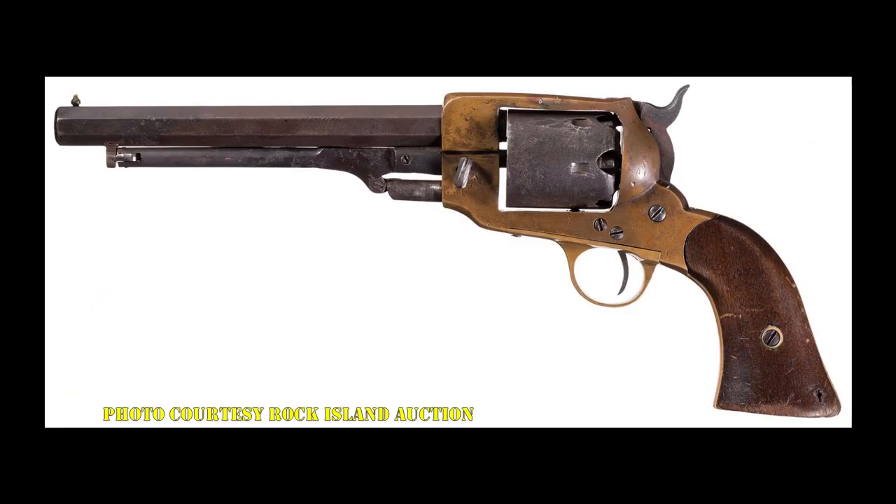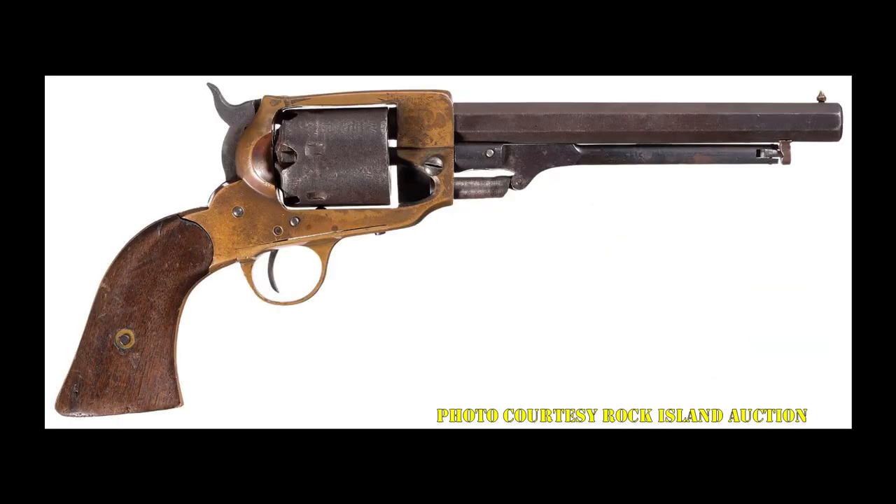Due to a lack of materials, Spiller and Burr had to make the frame of their revolver out of brass instead of steel, and the cylinder was made from twisted iron for the same reason. The original contract called for them to provide 15,000 revolvers for the Confederacy, but Spiller and Burr were only able to make less than 1,500 before production stopped in 1864.